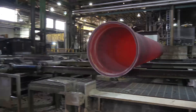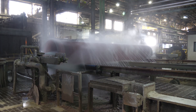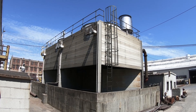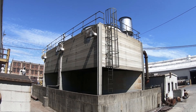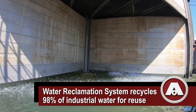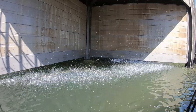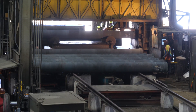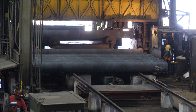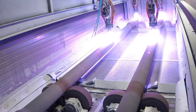The pipes are then cooled. American's on-site wastewater and stormwater treatment system recycles 98% of our facilities' processed water and stormwater back into the manufacturing process. Each pipe is filled with water and pressurized to the pipe's specified PSI to ensure structural integrity.